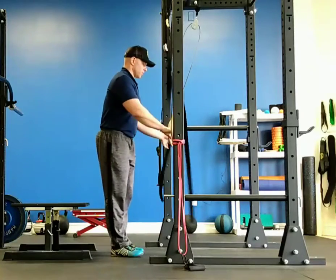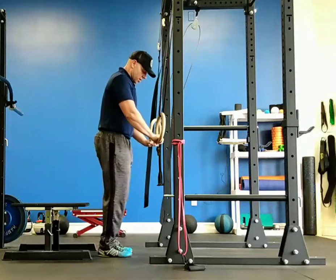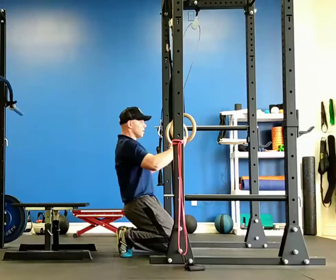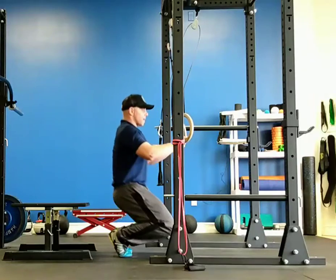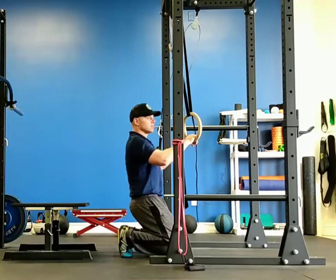Next we're going to do ring assisted sissy squats. We're going to hold on to our rings, drive our knees forward over our toes, slow and controlled down, knees to the floor, then reverse that movement back to the toes. Only use those rings as much as you need to — it might just be at that bottom portion — but you'll need a little bit of assistance with the rings on those sissy squats.